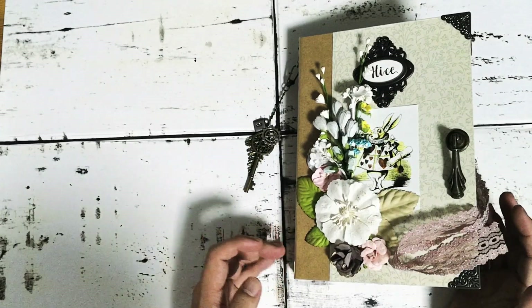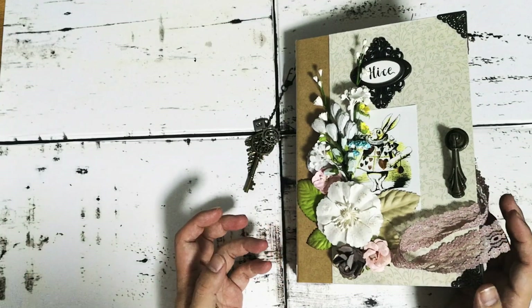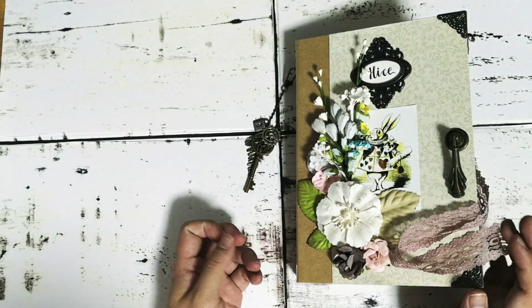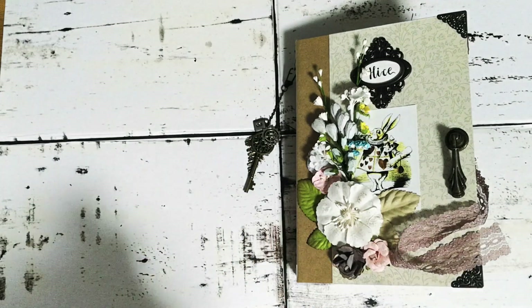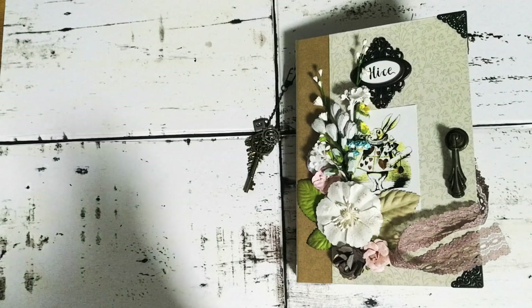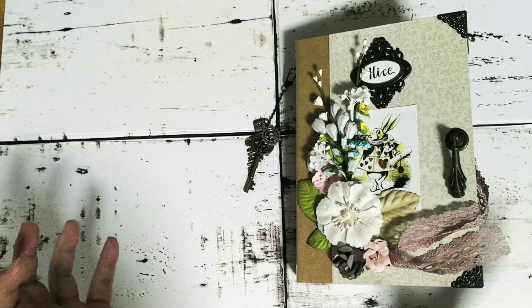In keeping with the theme of spring, I decided not to coffee dye any of the papers at all, and what I've done is this selective dyeing, where I use the distress oxide and then I use stencils to stencil over some of these images or patterns on the backgrounds here and there.